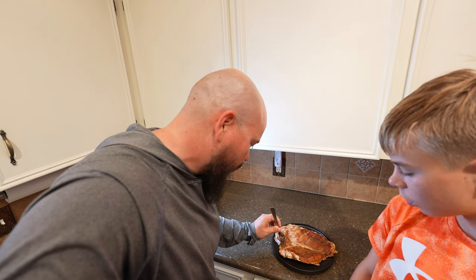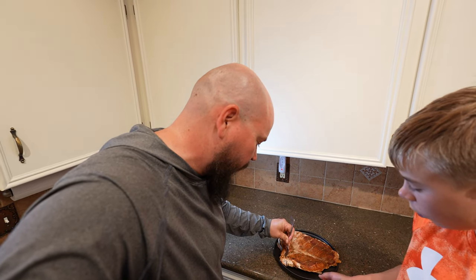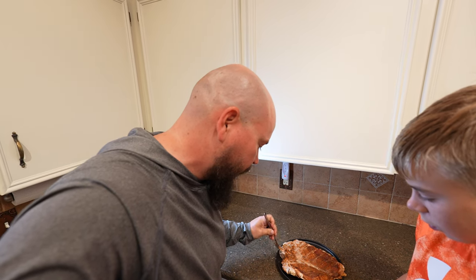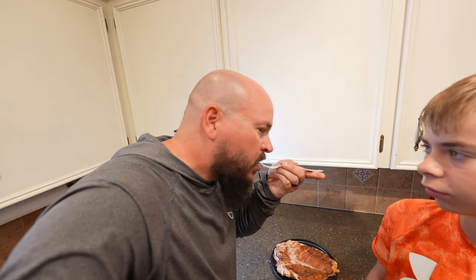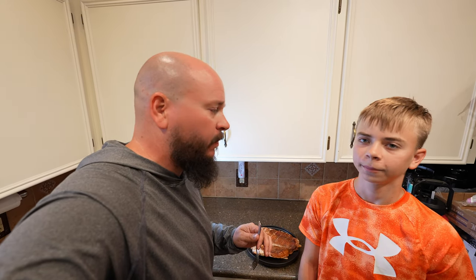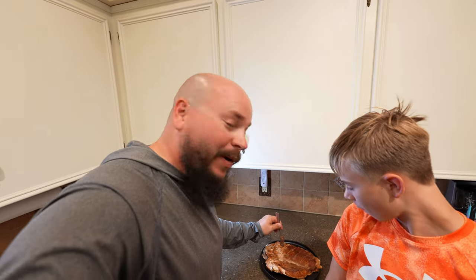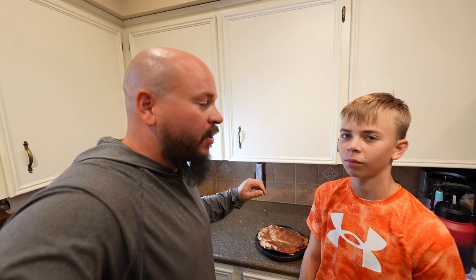Those little bones you're going to have to pick around. It took on some really, really good smoky flavor but it's not overpowering. I could eat that — yeah, me too. All right y'all, we're going to eat before the fish gets cold. We're going to serve it on the side with some grits, because down here in the south we love grits — fish and grits go together. Love you guys, thanks for watching, God bless, bye.